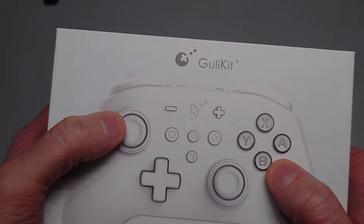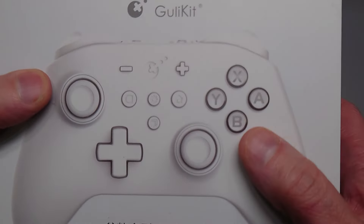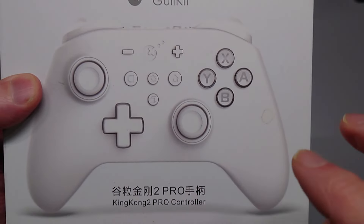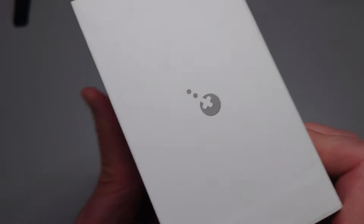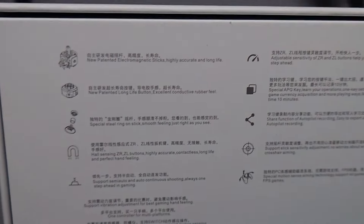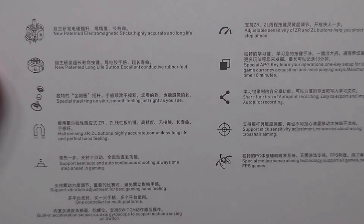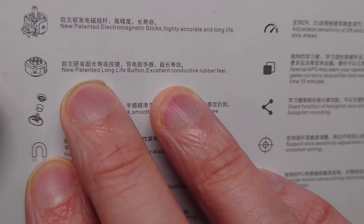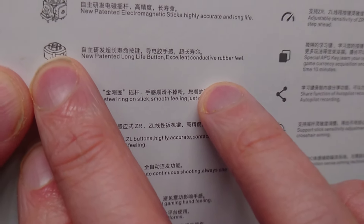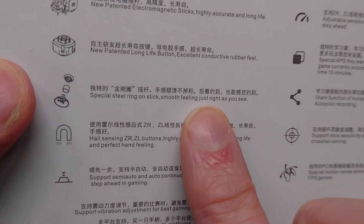First off, the buttons on the King Kong 2 Pro are a solenoid membrane but they do have a good conductive pad underneath them. The main purchasing reason for this company's controllers is Hall Effect magnetic triggers and analog sticks. They are the premier company making these. There's another company called Alecgear with a slightly different shielding process. The KK2 Pro has long-life conductive rubber feel buttons with little pads designed like micro switches, giving you that old-school feel with new-technology reliability.